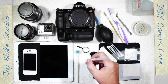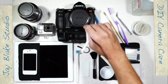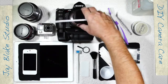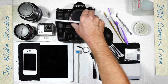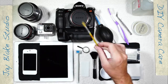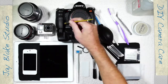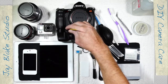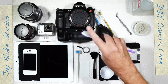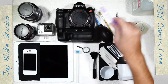I also have a straw — I sometimes use this to suck out pieces that won't blow out. If something gets stuck on the inside wall of the housing, you can sometimes pull it off with a little suction. I have a paintbrush, which is wonderful for getting deep into crevices when cleaning your camera, and a soft toothbrush, which is a little stiffer and has a different effect but is also great for cleaning.